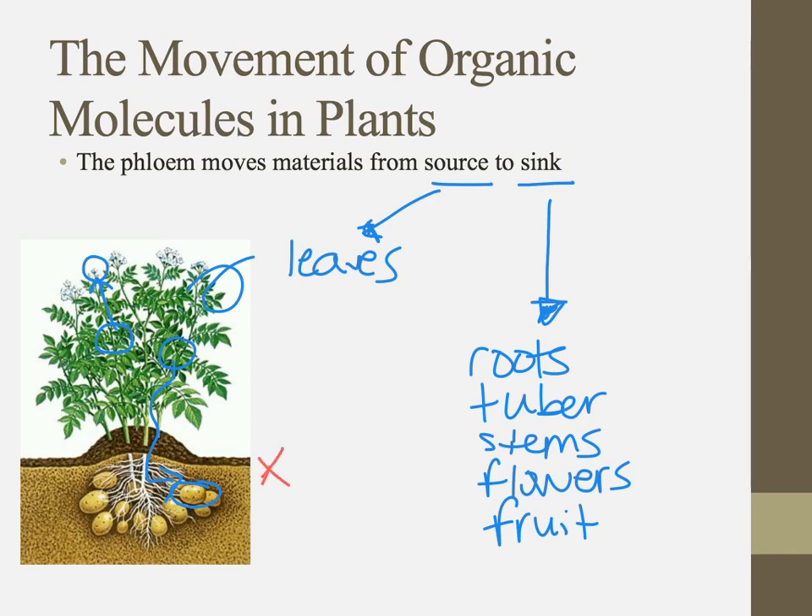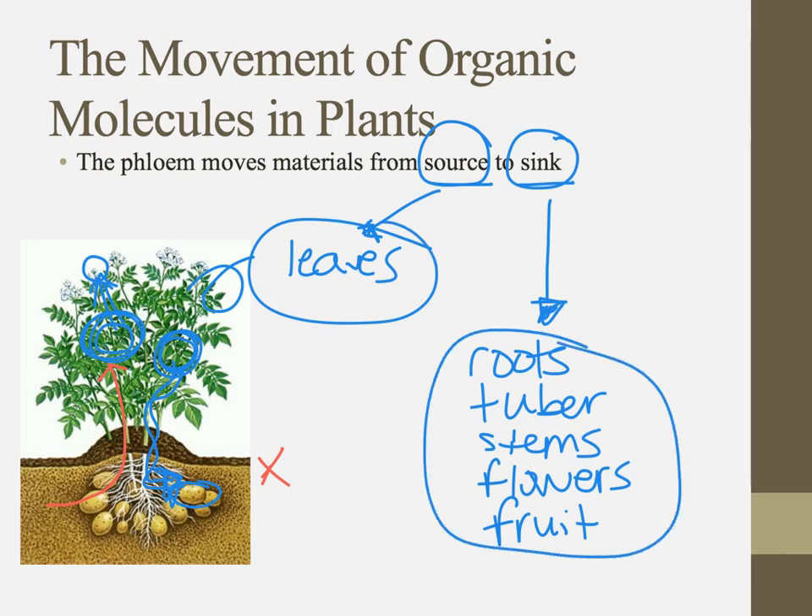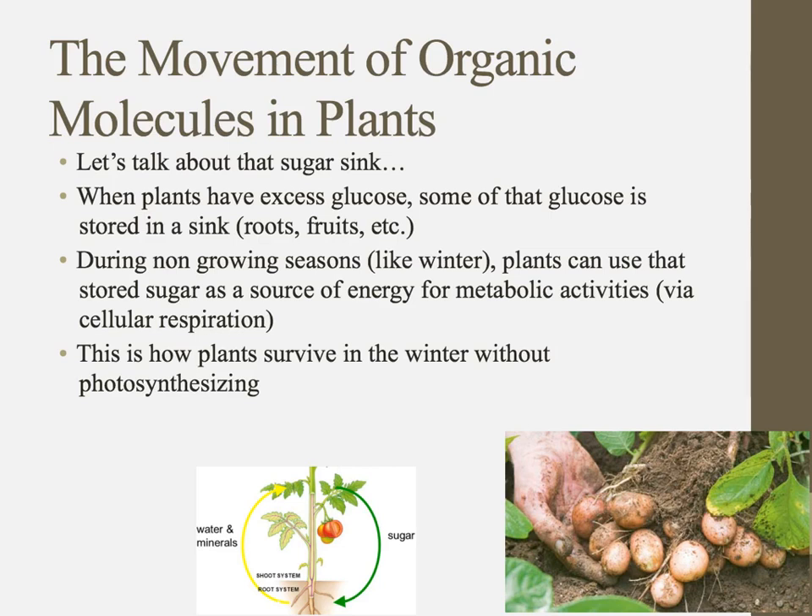The xylem always takes things up. The phloem, on the other hand, can sometimes take things upward, but it can also take things downward. That's because it's not a physical movement — it's always from source to sink, where we're making things versus where we're going to store the extra. During non-growing seasons, plants can use that stored sugar as a source of energy when they can't make enough through photosynthesis.